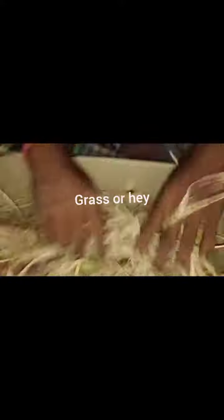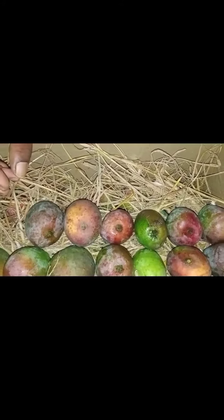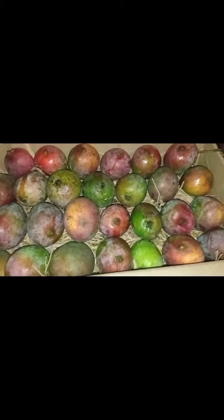Now we have filled all the box. We'll cover the upper layer with dry grass, then again cover it with a layer of mango. Now we've filled the second layer of mango as well, and we will add a fourth layer of grass.